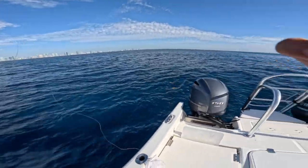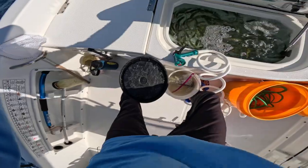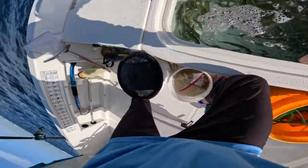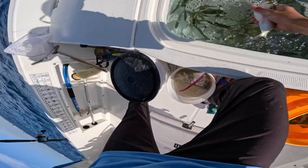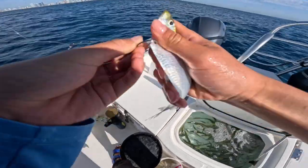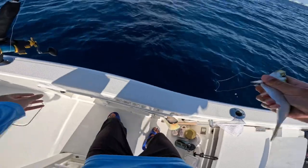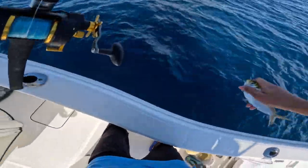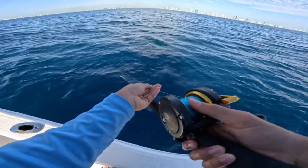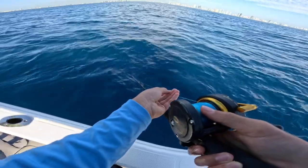We're in about 500 feet of water, where the color changes. I'm going to be putting on a nice redfin herring that we caught earlier. Right through, right by that pin down here — that guy's going to take off like a rocket. Look at that, he's going straight down. Almost looks like something's already grabbed him, but nothing has.